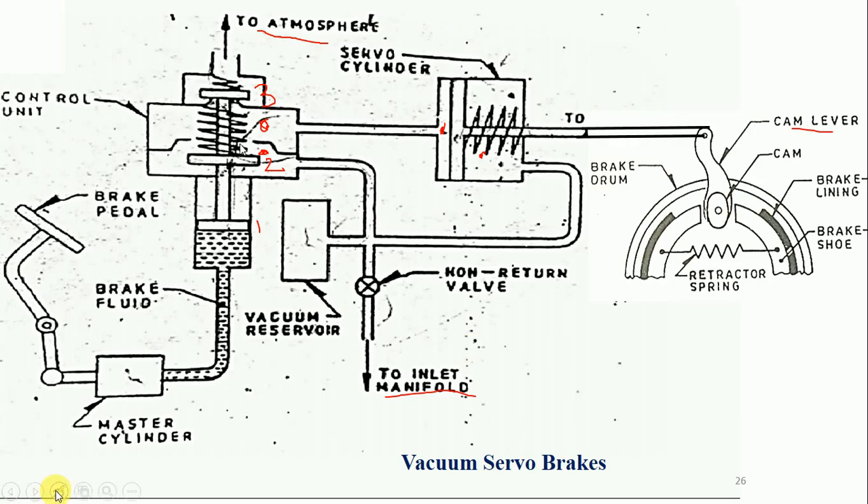The current position shown is the brake release position — the brake has not been applied. When the brake is not applied, one wall is open and the other is closed. Atmospheric pressure acts above the piston and vacuum acts below. The same vacuum pressure is applied on both the left and right sides of the servo cylinder piston. Since the pressure is equal on both sides, the piston does not move, the rod does not move, the cam lever does not move, and the cam does not rotate. Therefore, the brake shoe position is maintained with a gap and the brake drum continues rotating — no brake is applied.